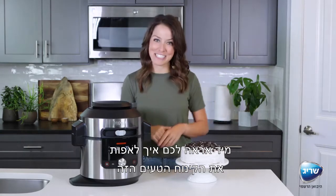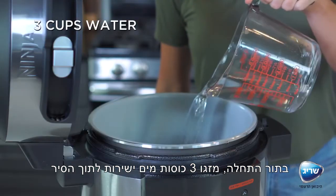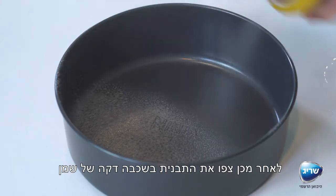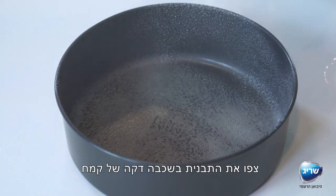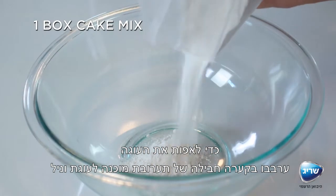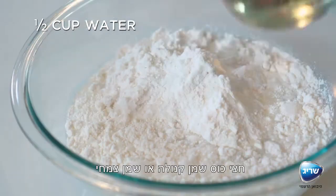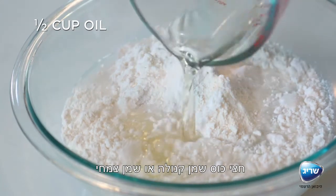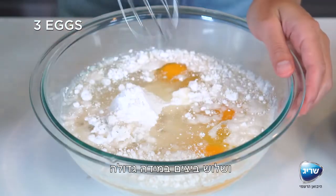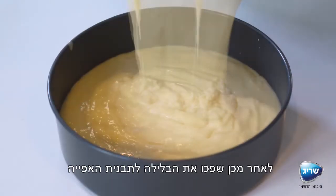To get started, pour three cups of water directly into the pot. Then spray the bottom of a Ninja multi-purpose pan or an 8-inch round baking pan with cooking spray and dust with flour. To make the cake, mix together one box of white cake mix, three-fourths cup of water, half a cup of canola or vegetable oil, and three large eggs in a large bowl, then pour the batter into your prepared pan.